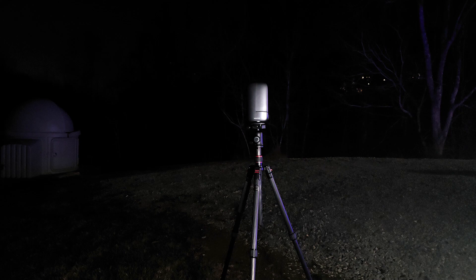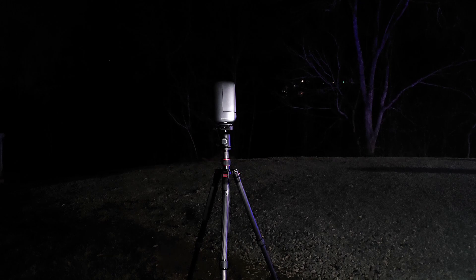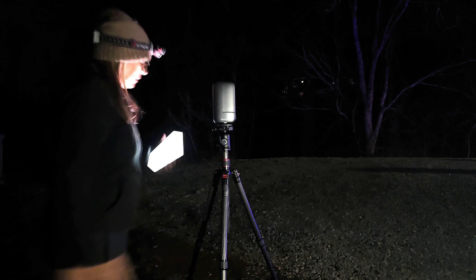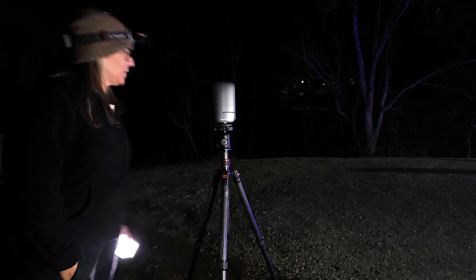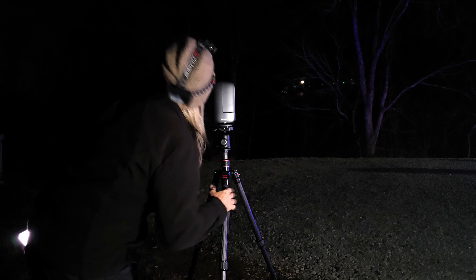It's extremely windy, it's very cold, and this is going to be a very good test right now for the mini. Let me just go ahead and turn it on. The first try is going to be using the equatorial mode. I will be very happy if it works well with this wind, and I can see Polaris from here.